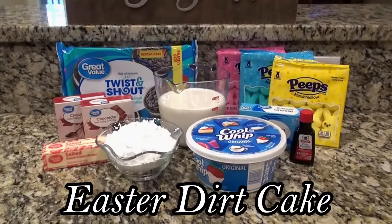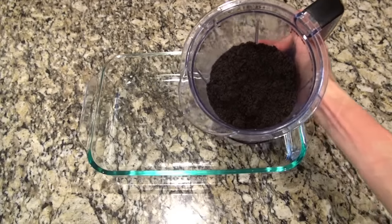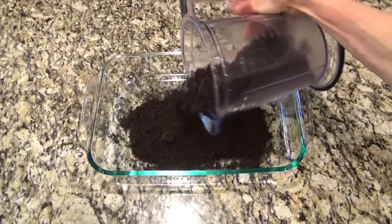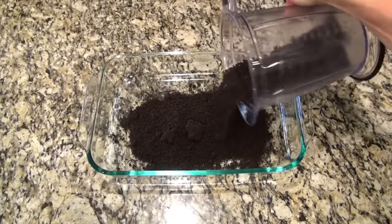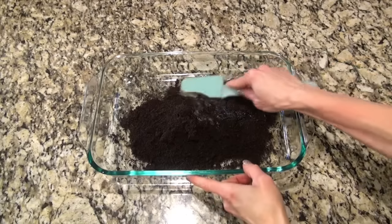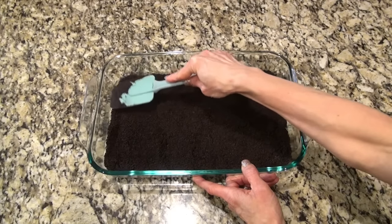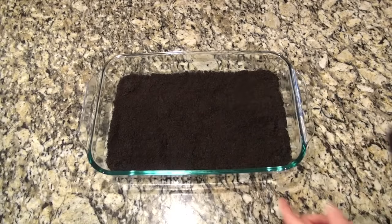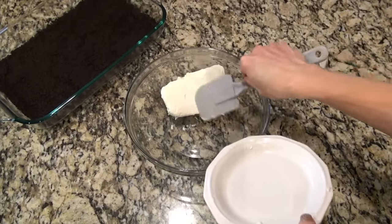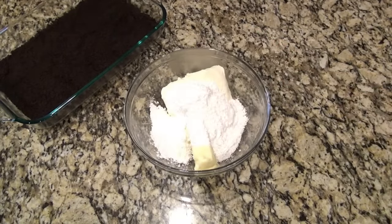This Easter dirt cake is an Easter must-make. You'll need a 9x13 baking dish and a package of Oreos — blend them into fine crumbs. Sprinkle two-thirds of the crumbs into the bottom of that dish. I added a few tablespoons of melted butter to help them hold together — mix until it resembles wet sand, then press them down into the bottom of the dish. Set that aside while we make the filling. In a large bowl, add an 8-ounce block of softened cream cheese and one stick of softened butter.